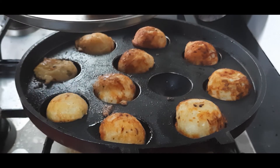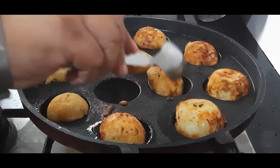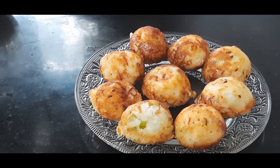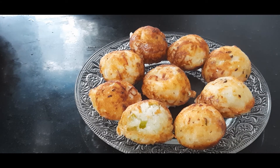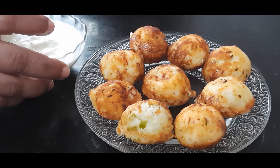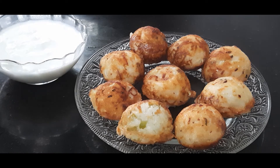They are firm and cooked well on both sides, so I am taking them out now. Our Upwas special Falahari Appe are ready! You can serve them with coriander chutney, some curd, or coconut chutney — whatever is your choice. I will see you with more Upwas recipes next time. Bye bye!